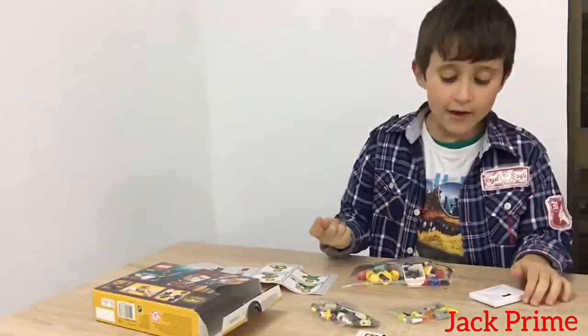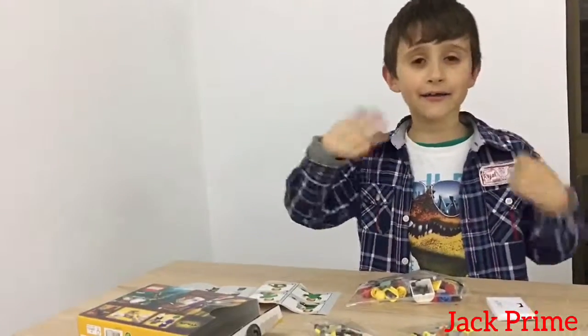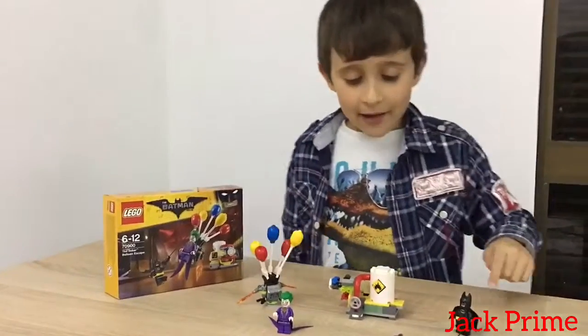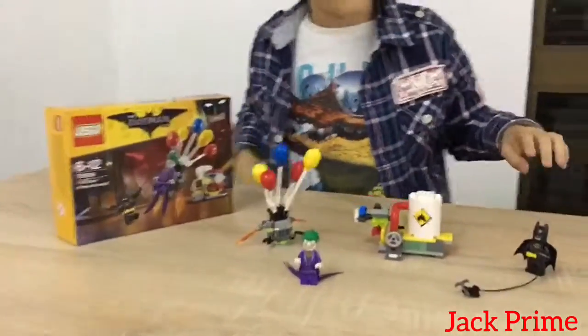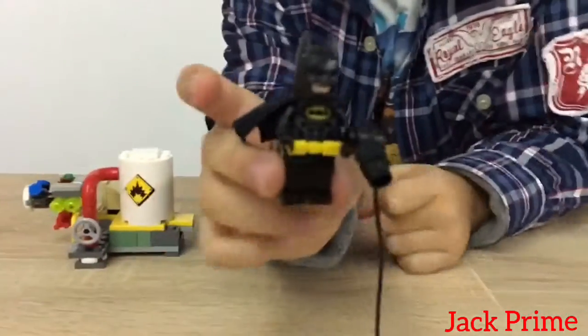We have these bags over here and we're gonna build. I'll come back when it's done. Hi everybody, I am done with the set now. Now we're gonna show the figures first.